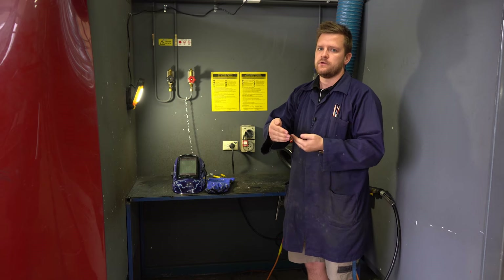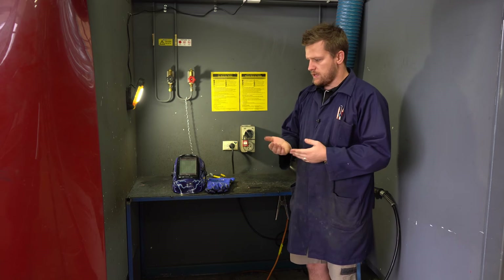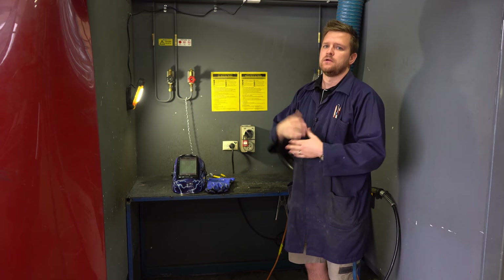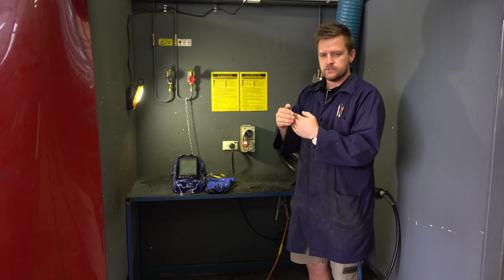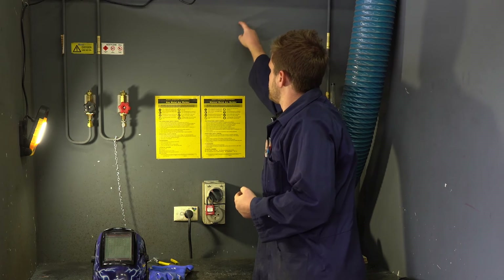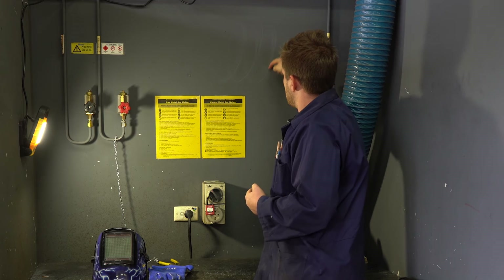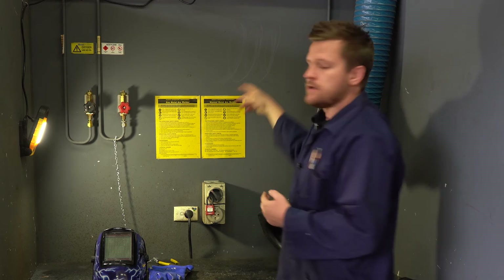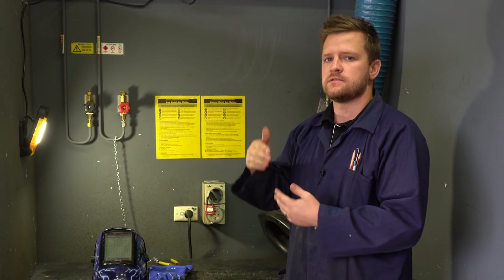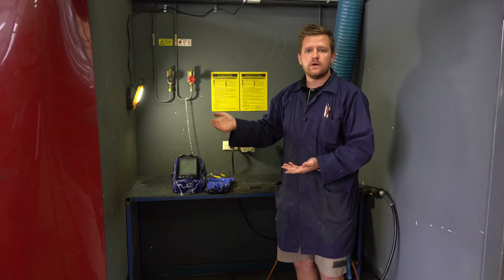We want a nice flat, wide weld — we don't want a tall, skinny weld. The shape that we're going to do with our welder is cursive L's. I've heard it described as cursive E's as well, but I like cursive L's because E's tend to get a little bit too narrow. We want it nice and wide: up, back, over; up, back, over — in a nice consistent way. Not going fast; a nice consistent speed and a consistent width.